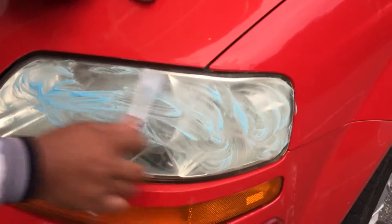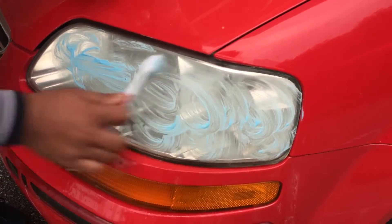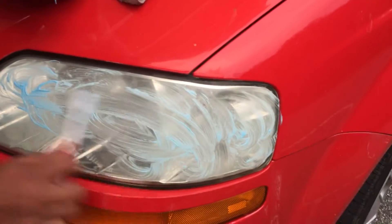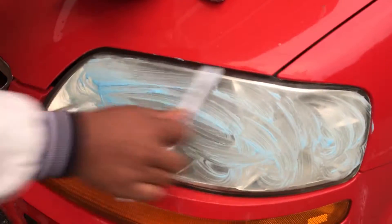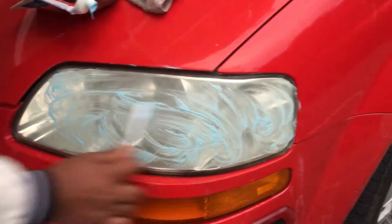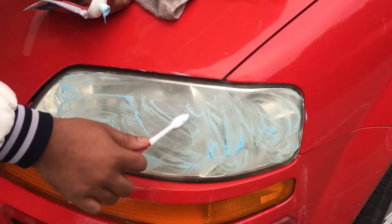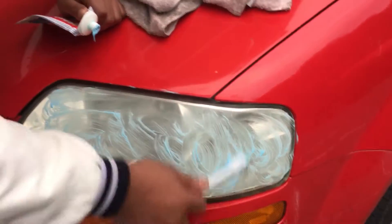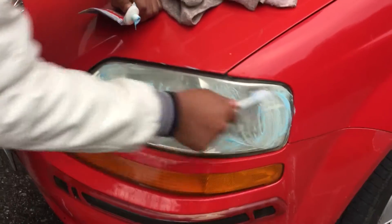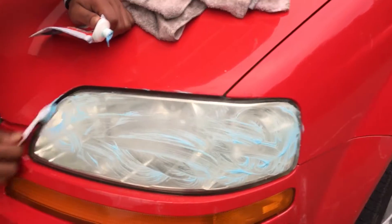Normally when I ask the workshop to change this headlight glass, they ask me 30 to 40 bucks for one. But I'm not spending a single penny — just spending my time and creativity. You can also use baking soda for this, and you will get results much faster. But I don't have baking soda now so I'm just using this toothpaste.